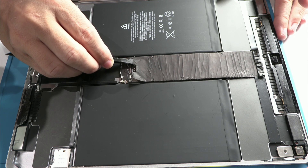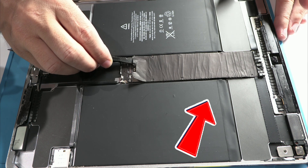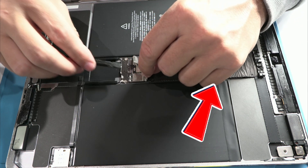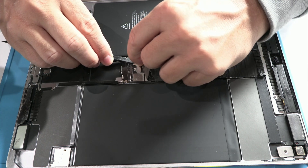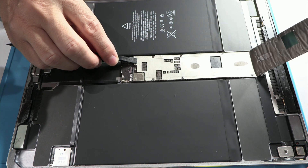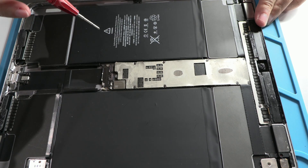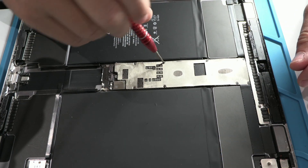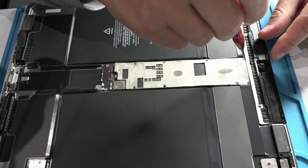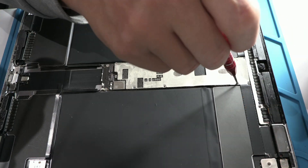To do it properly, you must follow a series of precise steps. Here you can see the battery connector, located right underneath the motherboard. This placement is no accident — it's part of a design that complicates repairs. If the battery connector is not properly separated from the motherboard before continuing, you risk causing a short circuit that could render the iPad completely useless. Now I'll show you how to avoid this mistake and protect your device.